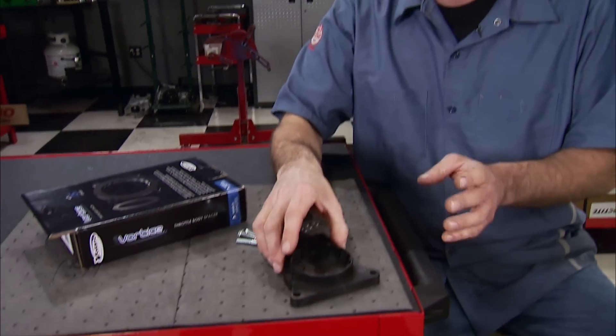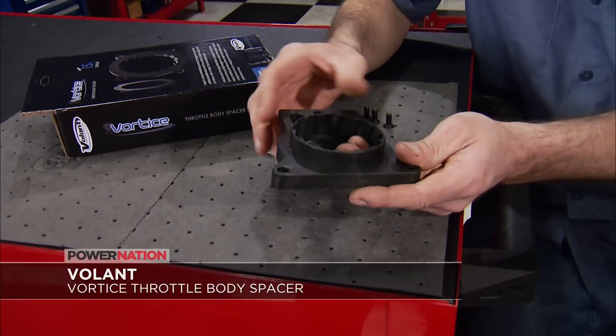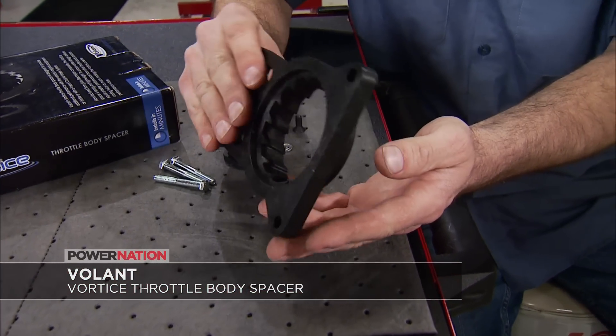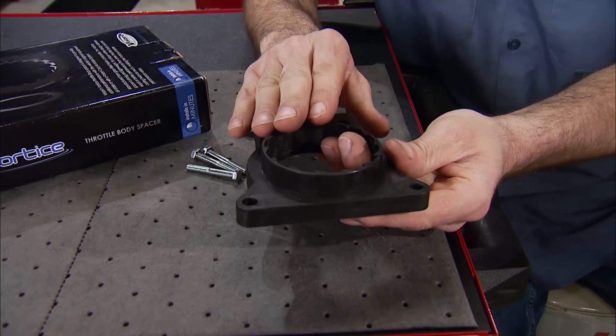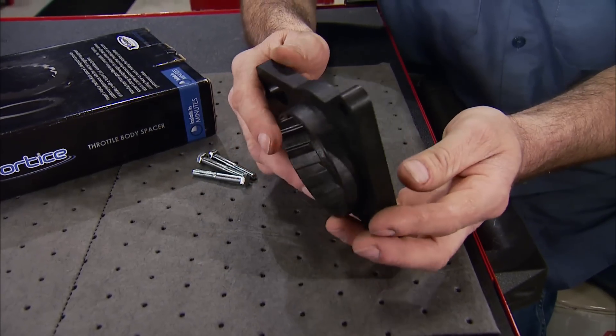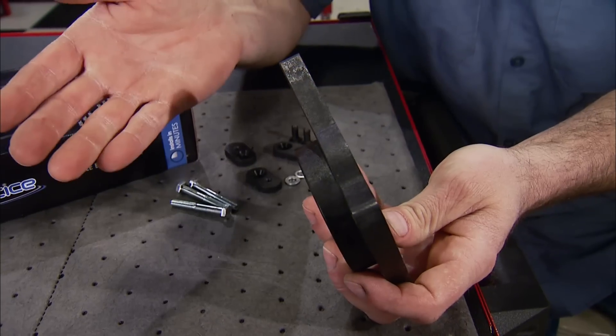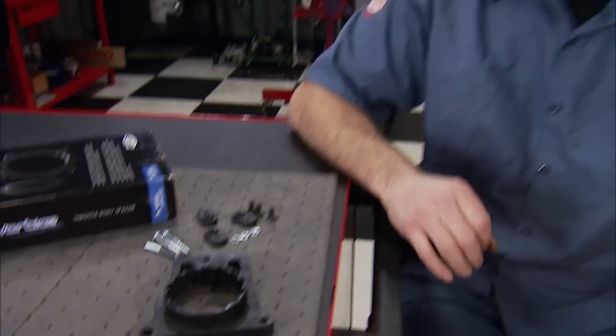Want better fuel efficiency, throttle response, and more low-end torque out of your Chevy or GMC truck or SUV? For $50 you can add one of Volant's Vortices throttle body spacers and gain up to 15 foot-pounds of torque. It works with your factory air box or one of Volant's cold air systems, and is made from glass-filled nylon composite so it won't corrode like aluminum. Pick yours up at summitracing.com.